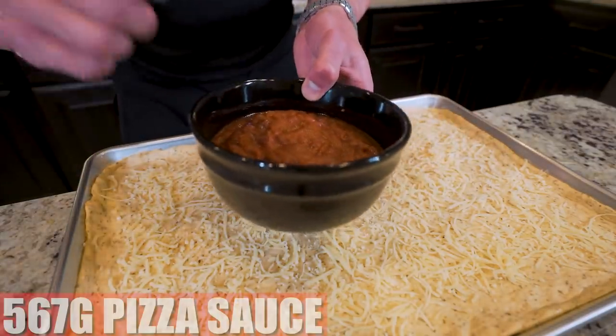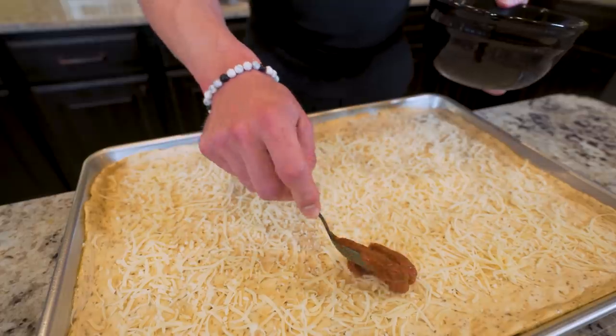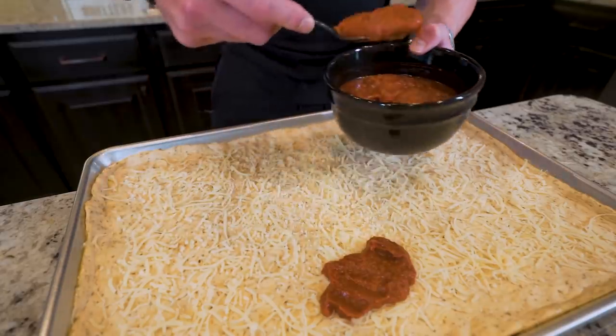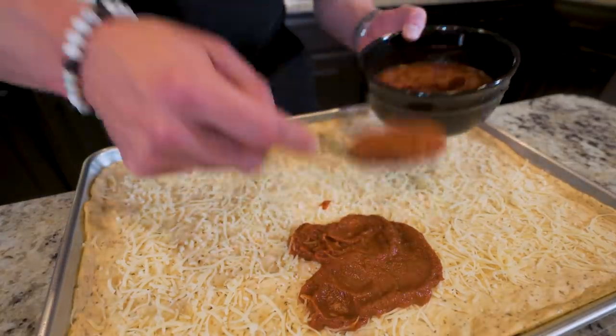Once we have the light cheese layer down, I'm going to take 567 grams of pizza sauce and spread it right on top. When buying pizza sauce, different brands have different calories — store brands like this one from Kroger are typically the lowest you can find. Be careful and make sure you're getting the lowest-calorie one. The one I use is around 30 calories for a 63-gram serving.